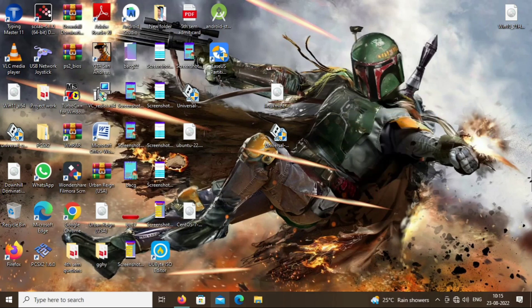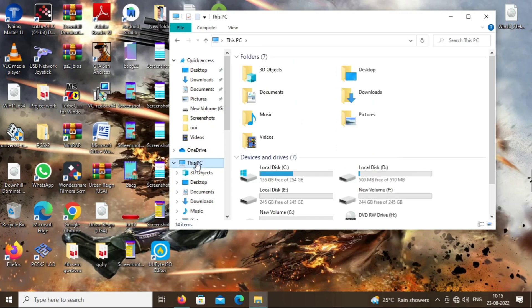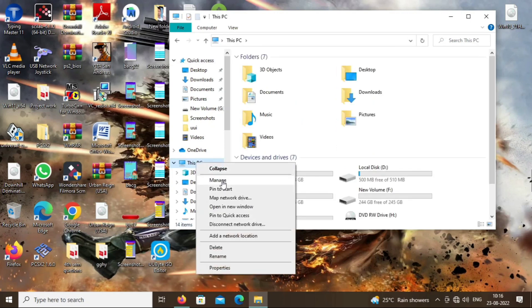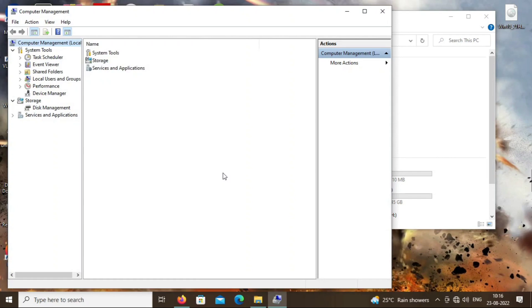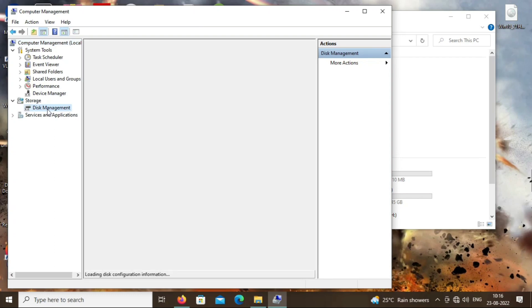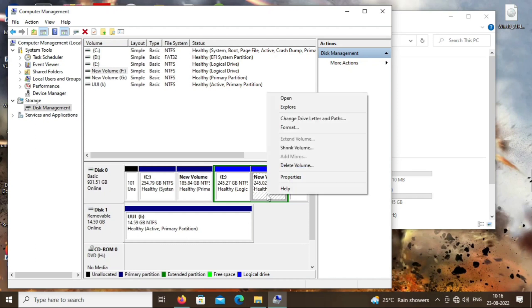Our next step is to create free space in our hard disk in which Linux Mint will be installed. Go to This PC and click on Manage, then click on Disk Management. Now create free space in the extended partition — select the volume, right-click, and click on Shrink Volume.